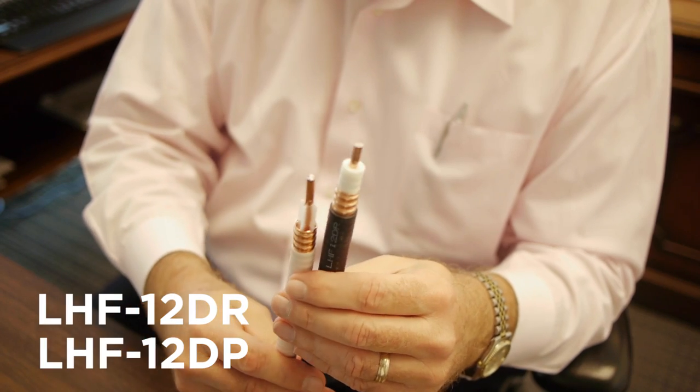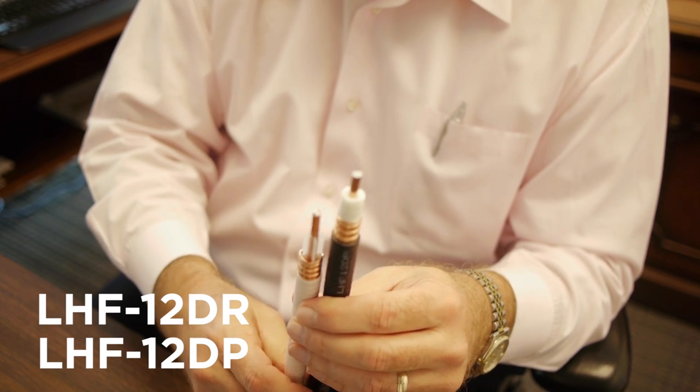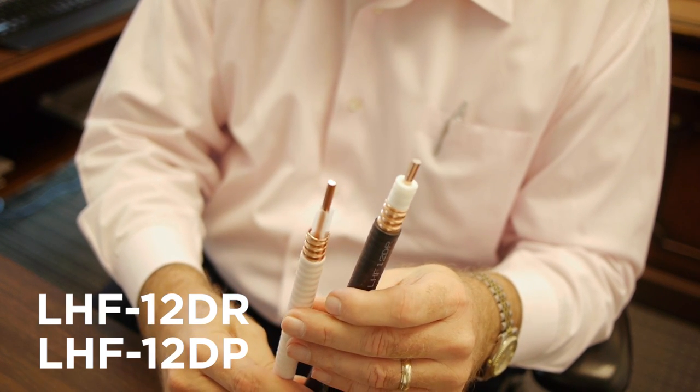The second application for half-inch DAS is when the customer needs a low attenuation cable. Once again, we have a black in riser and a white in plenum.